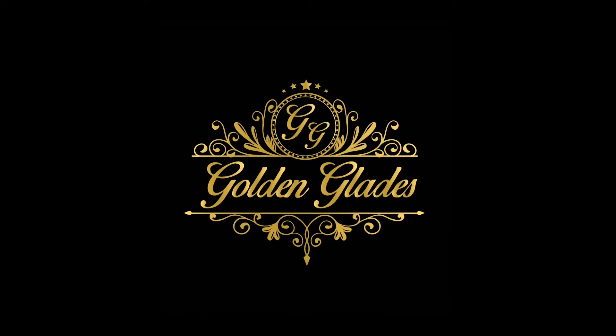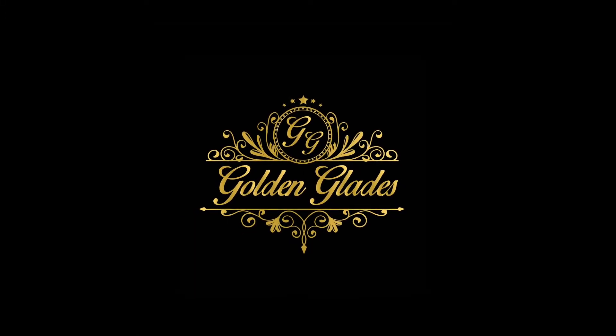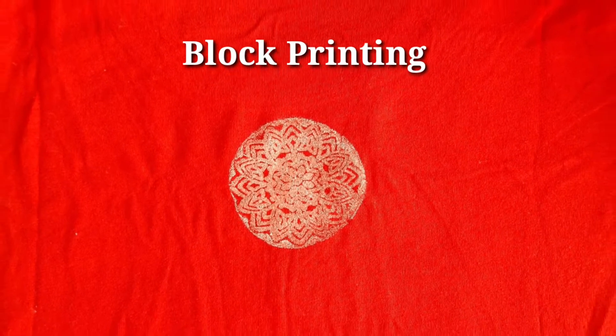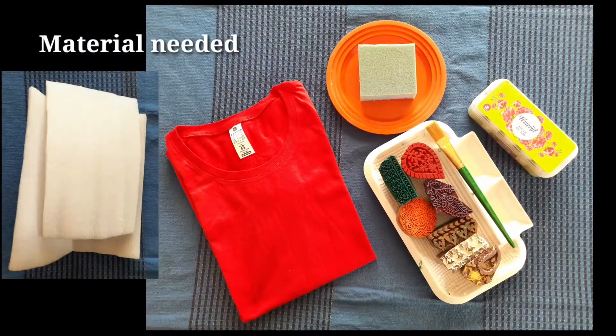Welcome back to Golden Glades Art Tutorials. In this video we are bringing a new technique that is called block printing from Jaipur.